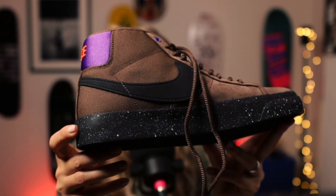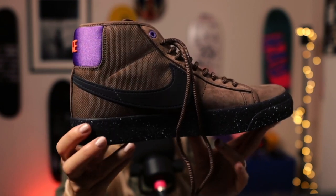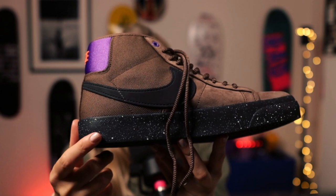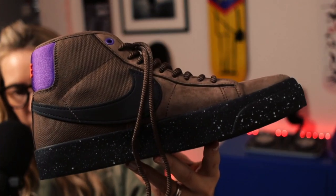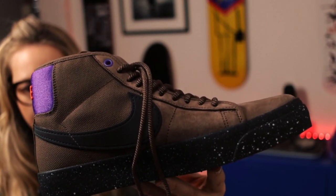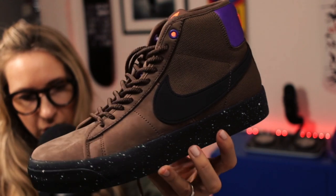Then on the midsole it looks extra chunky. I know a blazer sole is always chunkier than a normal one, but it kind of looks like the crater finish that they're putting on their recycled sneakers at the moment. You can see that really, really nicely there.